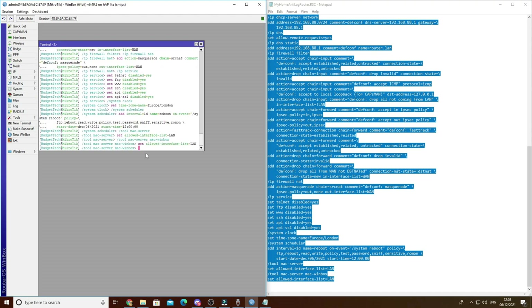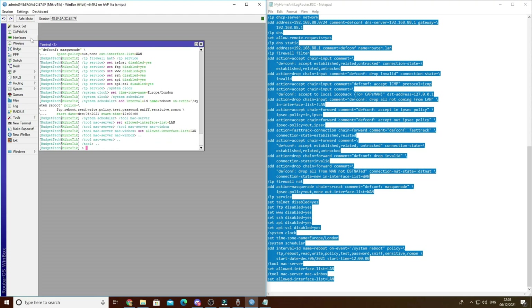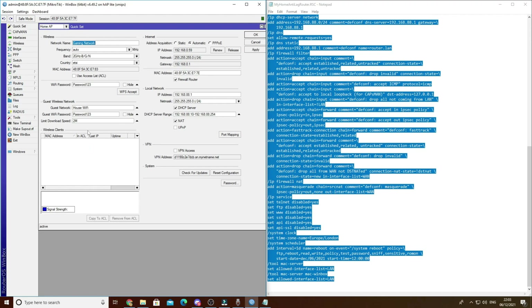Now I'm going to show you how to change the bandwidth as each person would have a different need. Go to QuickSet on the top left side. You'll see I call this 'Gaming Network' - depending on whether you're gaming on a Wi-Fi network or if you want to plug straight into the router.